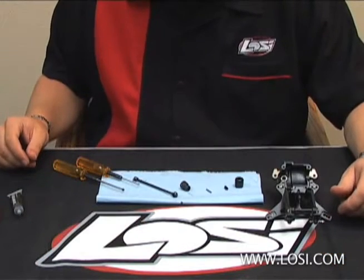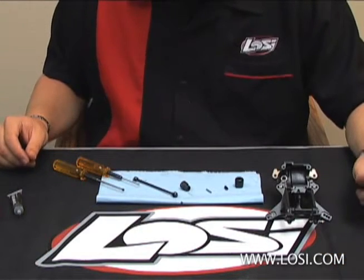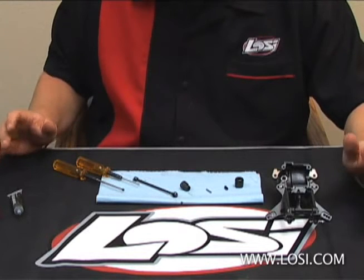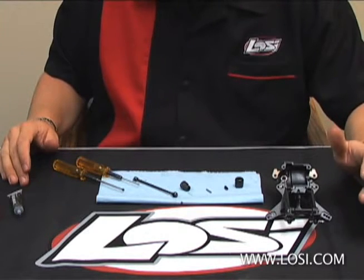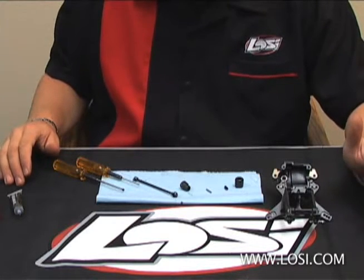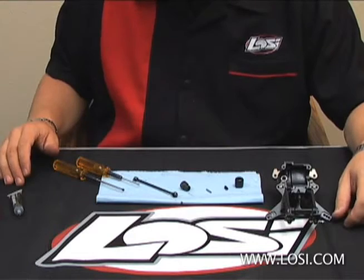What we have here is the center rear drive shaft for a LOSI A2.0. When installing this, one of the most important things is just making sure everything is really, really clean. That way the thread lock has a good chance to actually bond and work properly.